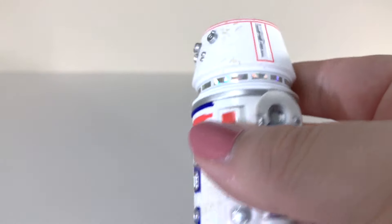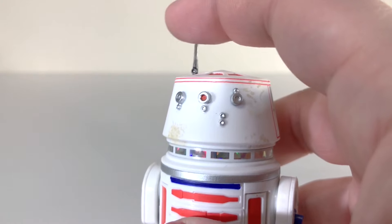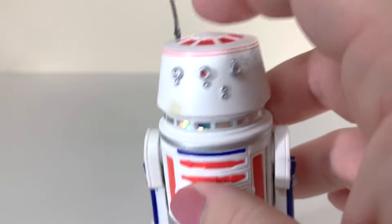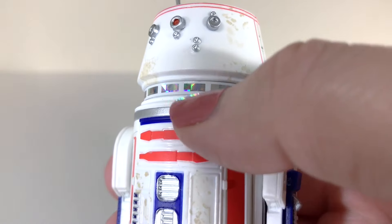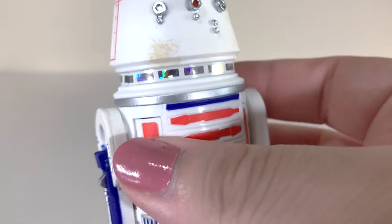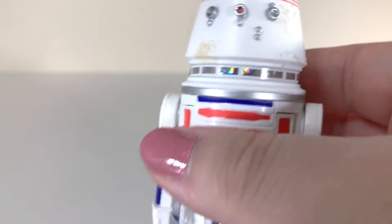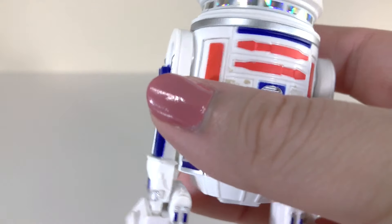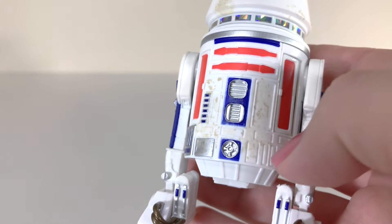You get some more silver detail on the back and the other side. There's a little antenna here — it's a little bit soft, you can kind of move it. Unfortunately, there are no up-and-down panels like we had with R2-D2. One thing I really like is that holographic sticker going all around the dome — it gives it a kind of 70s, Star Wars-y feel. The way it catches the light is just fun. The body is identical to R2-D2; the only difference is the dome.